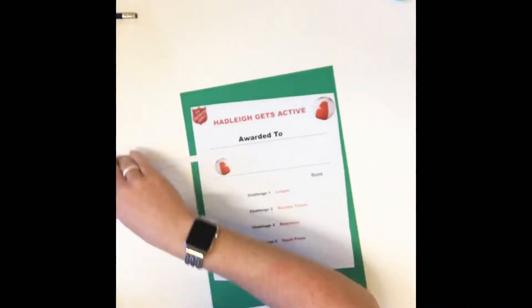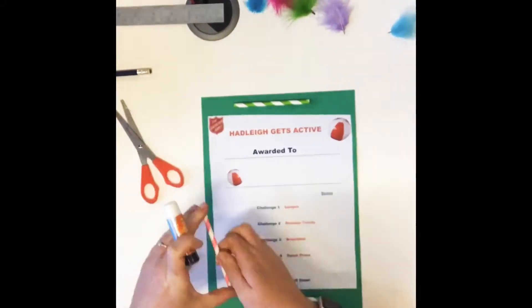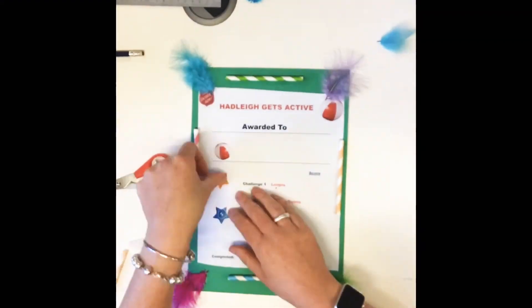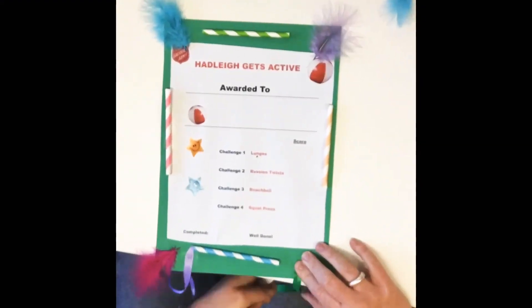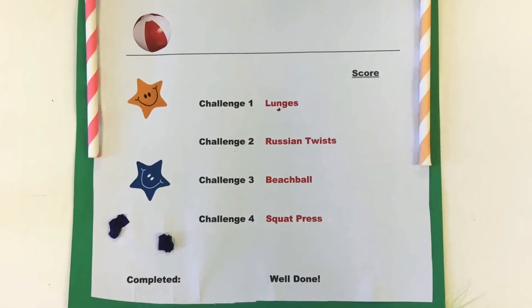Next for you to do is the participation certificate. In your pack there will be a Hadley Gets Active certificate just like this one, so you can be creative and use some of the craft items we've provided you, and also some you find around your house, to try and decorate your own one. Each week remember to update the certificate with your best score. This is the one Harriet came up with and it looks pretty cool.